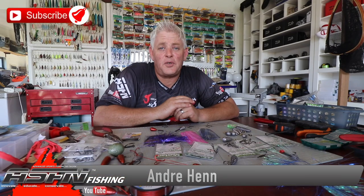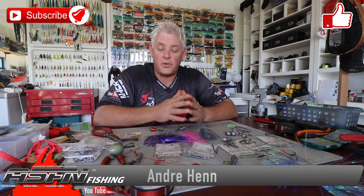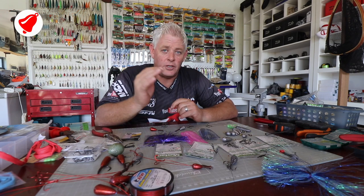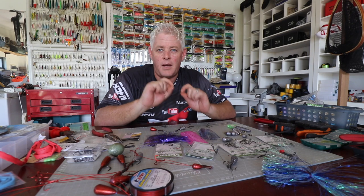Hi guys and girls, welcome to ASFN Fishing. Thank you for watching. For those of you who have subscribed already, thank you very much — that helps us. Please subscribe if you haven't. You can push that little bell button and choose all notifications; that will notify you every time we upload a video.